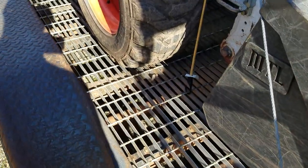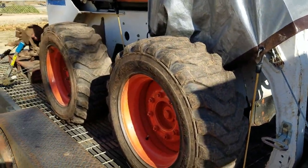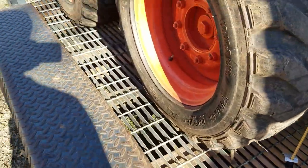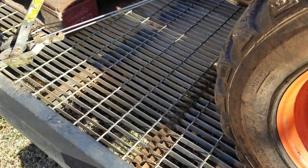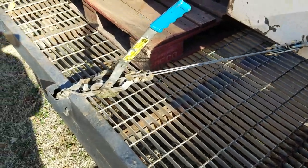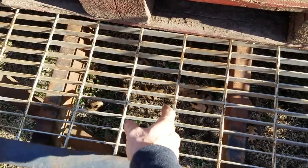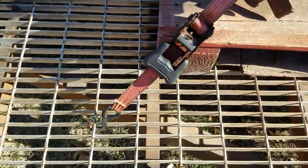I wanted something where I don't have to deal with rotting deck boards anymore, and I can easily clean my skid steer — everything just kind of falls down through the bottom. I think it's a very viable alternative. Weight-wise, when you compare it to two-by-twelve treated lumber, you're pretty close to the same weight, and it really gives a lot of spots for light mounting.